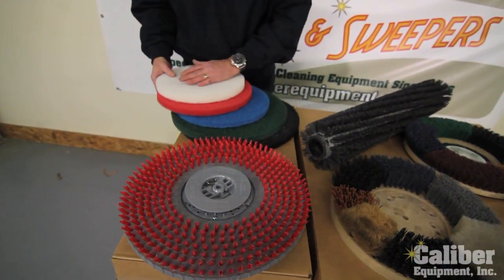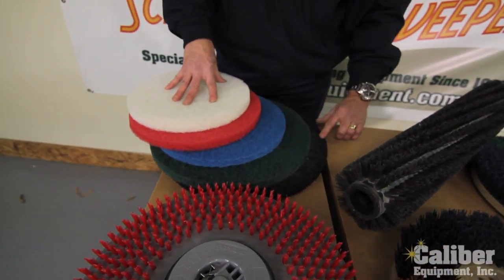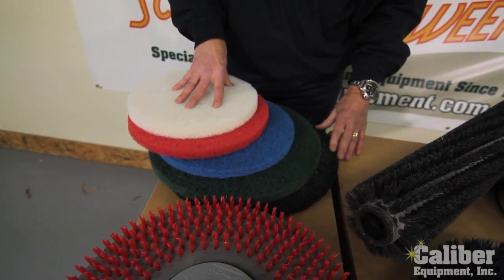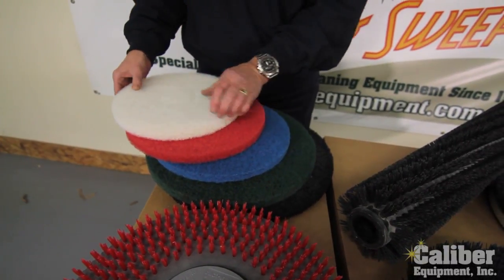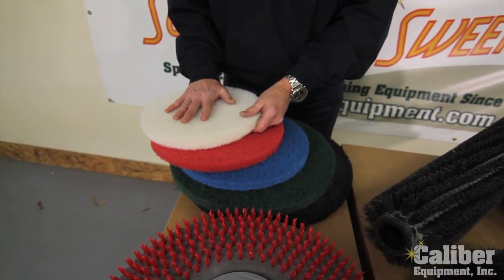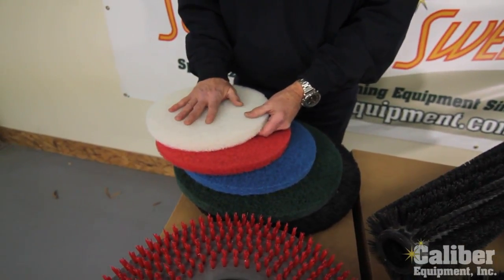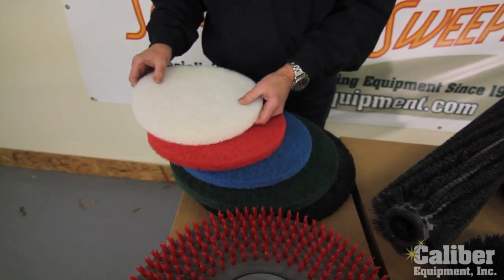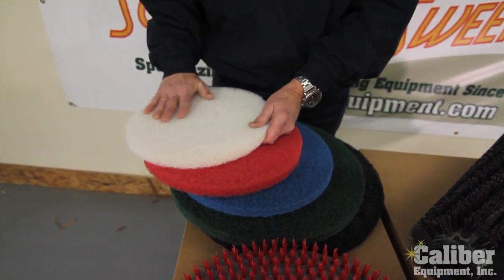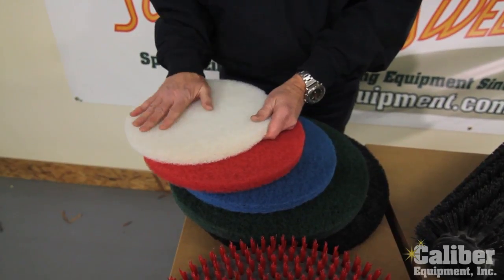Now as you see with the pads, they come in different colors, and there are many more, but in general these are the five most used. The lightest color is going to be the softest. If you have very high polished marble, terrazzo, even waxed VCT floors, this is going to be the softest that you would put on your machine for very light scrubbing and very light pressure on the floor.